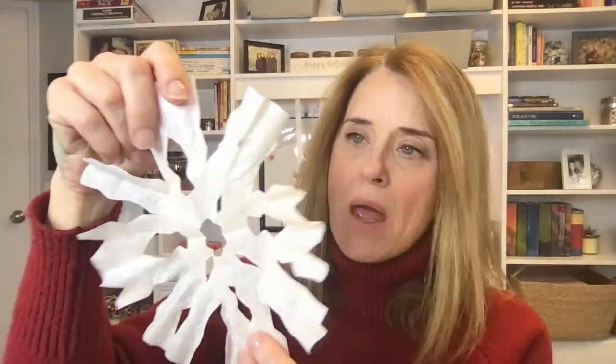Once we've done this for one day, the kids can make as many as they want because they have thousands of coffee filters. They'll do these as a starter when they come in while we're waiting for everybody to arrive. I'll have a bunch folded on a table with some scissors out on trays to catch the mess — they just make a million snowflakes.